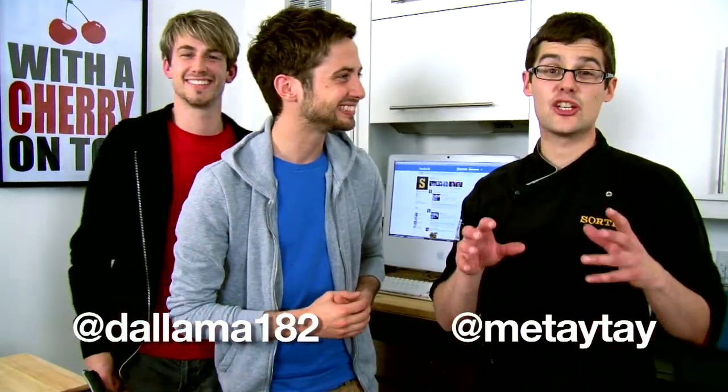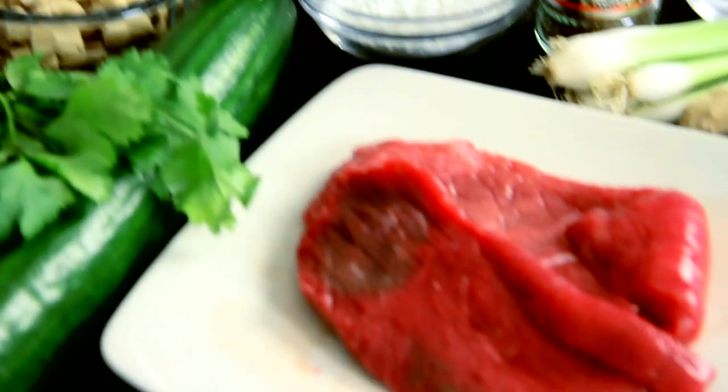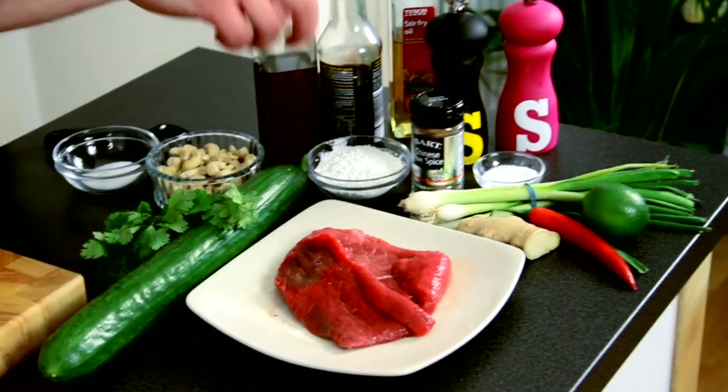Delama182 has requested that we do something Asian, and MateiTai has requested more ethnic food. So we're going to do a really quick, really fast-paced crispy Chinese beef, a nice refreshing cucumber salad. We're going to show you all the stuff you need to make the dressing, and some rice as well.